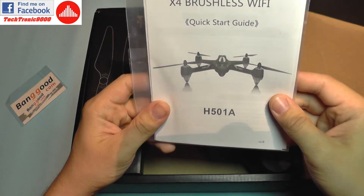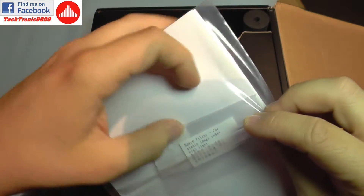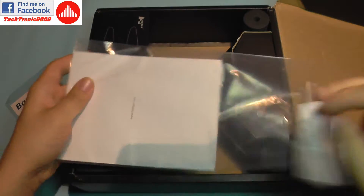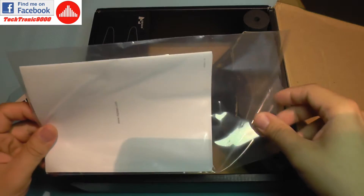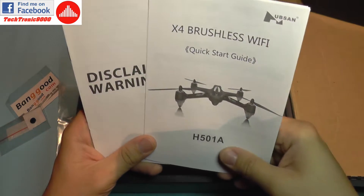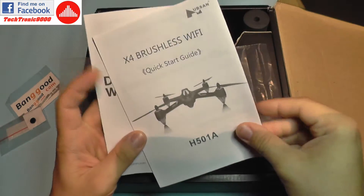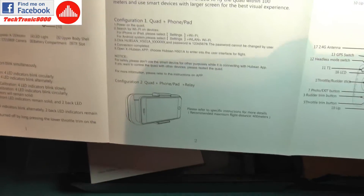In the box you get a manual and a quick setup guide. There's also an ND filter for the lens which darkens the image, forcing the camera to use a slower shutter speed. This is very useful on summer days with a lot of light, or in winter where you have a lot of light reflection from snow, and it will also decrease the jello effect on the video recording.